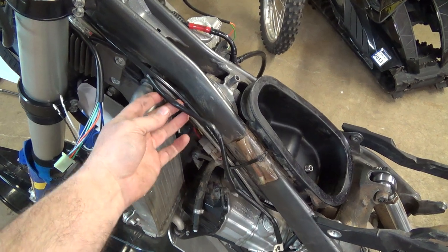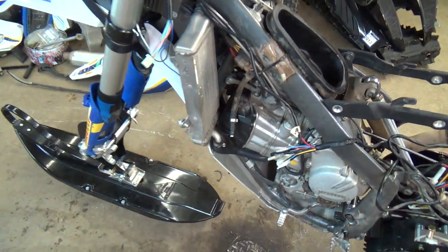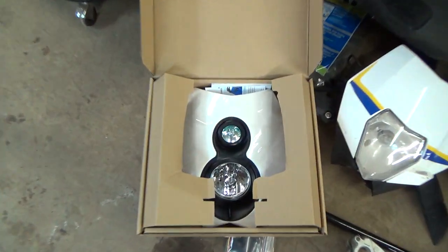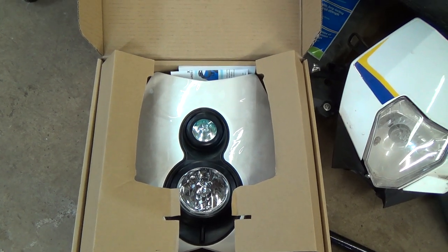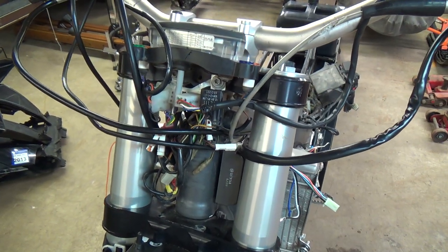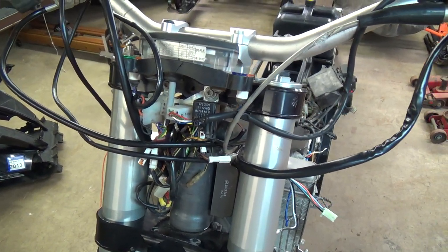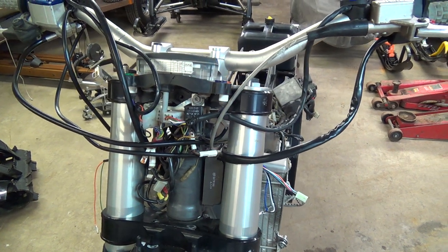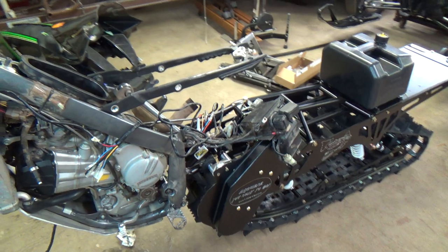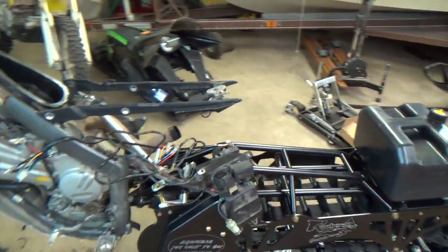Started working on the wiring system for the Tusk lighting, which brings us to our lows. I ordered this headlight thinking I'd be able to use it, but it's not going to work on this bike, so that kind of sucks.